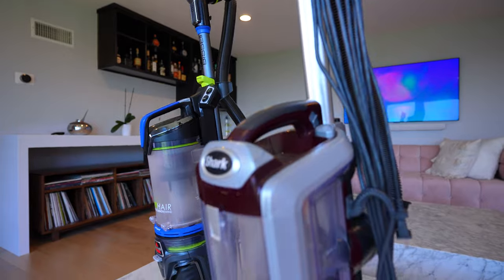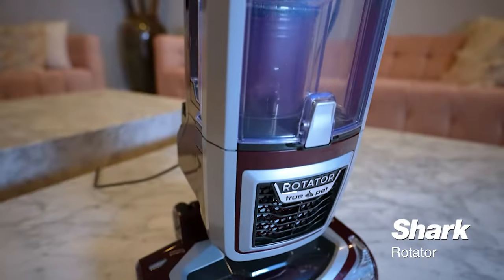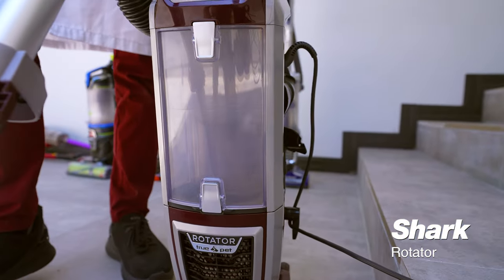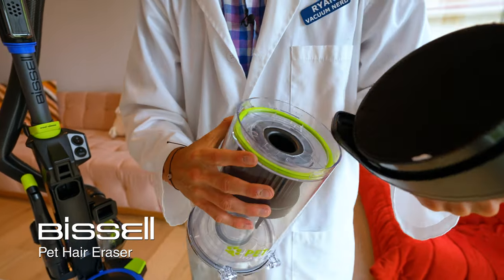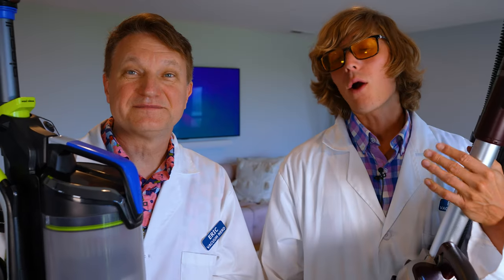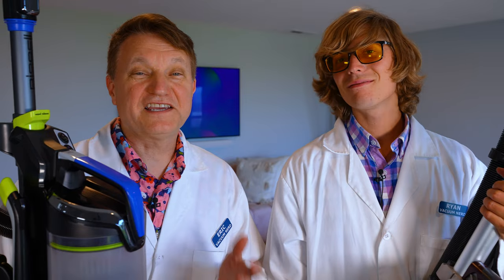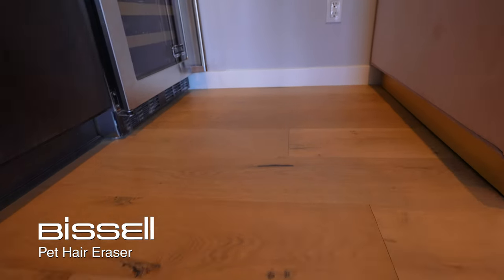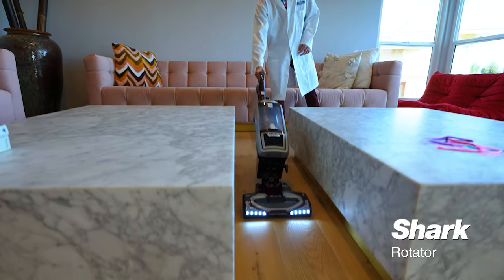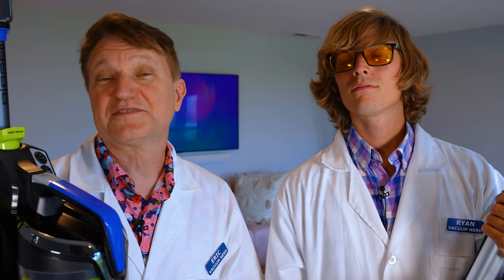At about the same price point, these are both pretty good vacuums with their pluses and minuses. The Shark clearly wins on filtration with completely sealed filtration, while the Bissell's Smart Seal Allergen System didn't perform well in our test. However, the Bissell outperformed on anti-tangle, though it tends to kick hair back on hardwood. So if you've got mostly carpet, the Bissell is pretty good, but the Shark will be better on hardwood. Links are in the description below — thanks for nerding out with us.